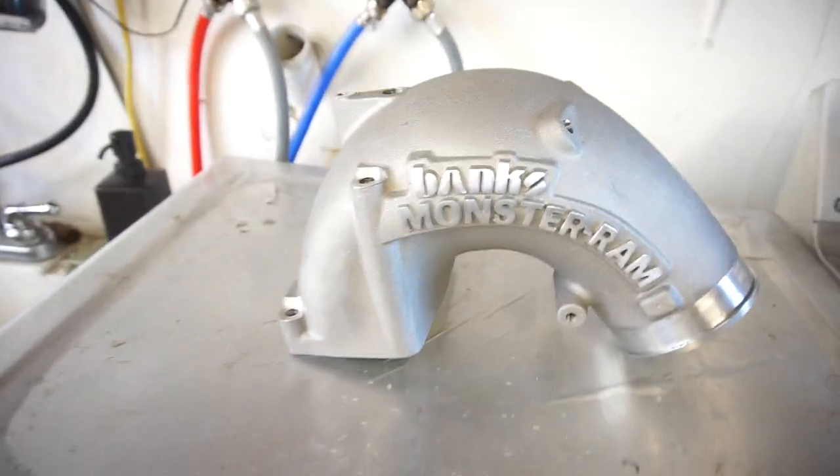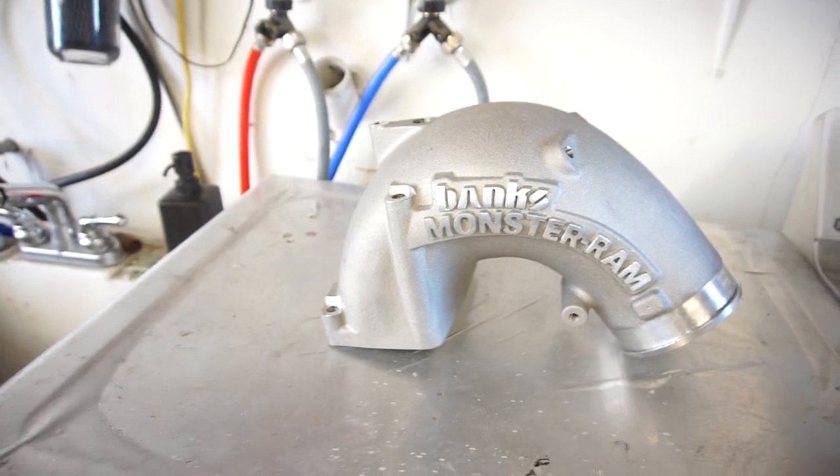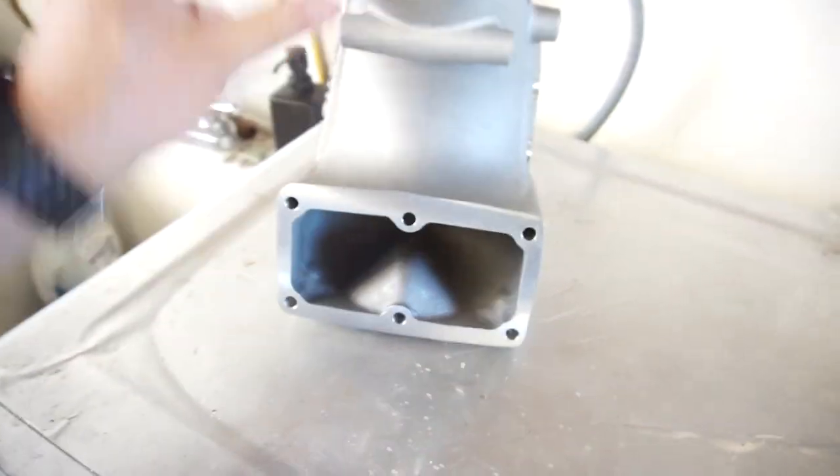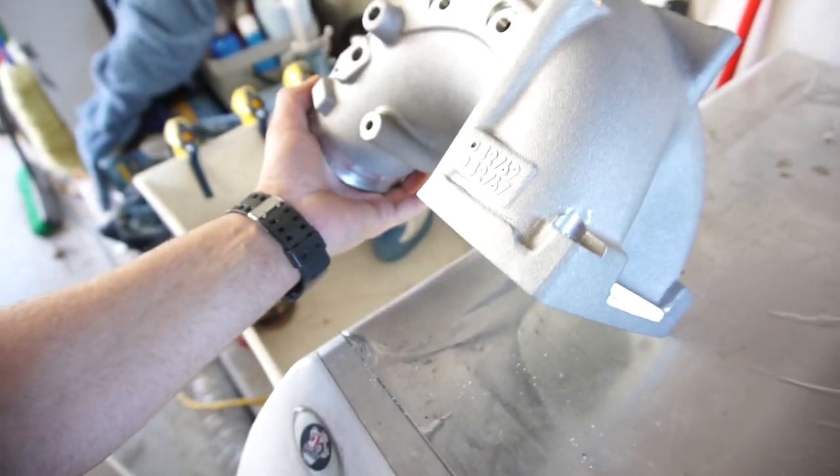So there we go, that's what we got. It's a — I want to say it's a three inch... As you can see, air comes in there, air comes out here. This is the highest flowing one you can get.